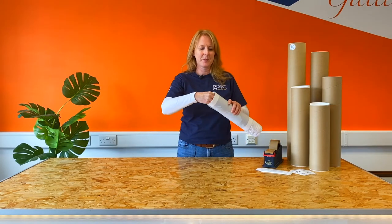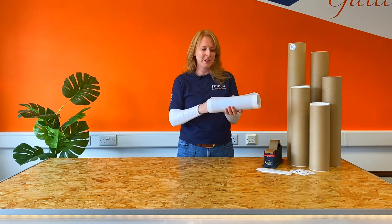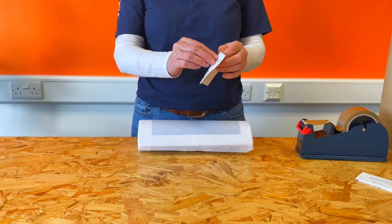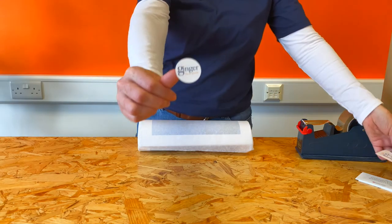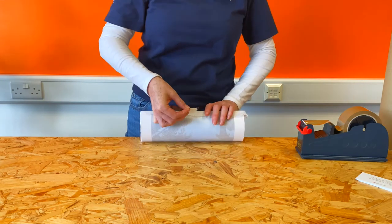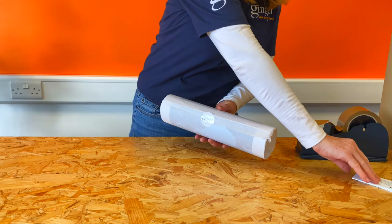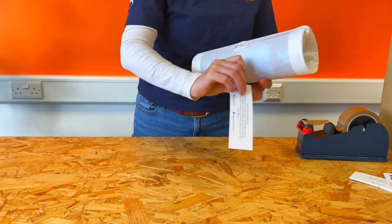Once rolled, cut the tissue paper into the center. This will hold your fine art print in place. At this point you can add little extras such as a branded sticker, and we at Ginger like to add a note to explain this is a fine art print and should be handled with care.